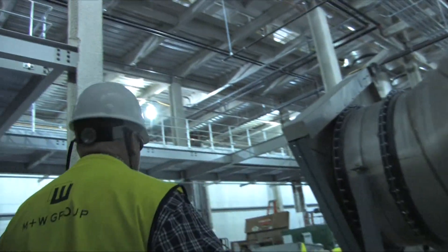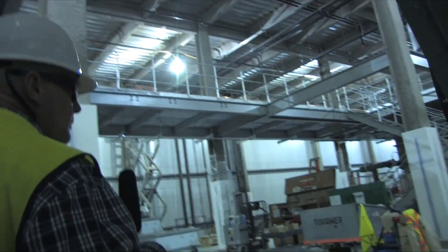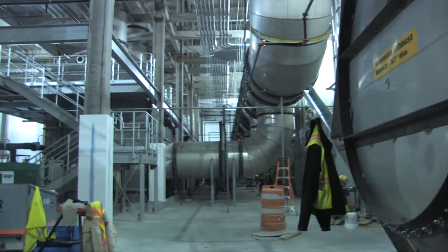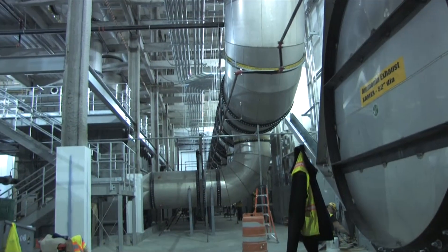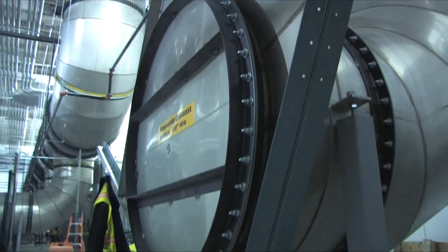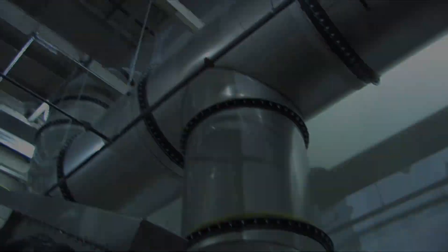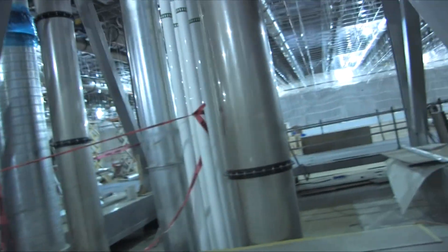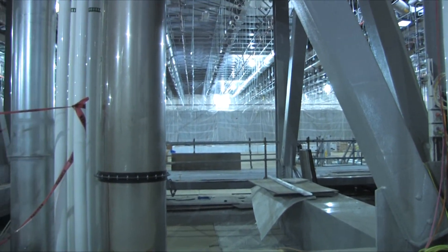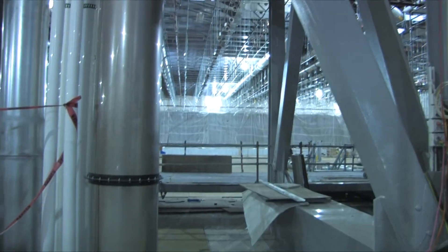These are all the scrubbers. You want to get a good sense of size — that duct is a hundred inches wide. That's the clean room, or where the clean room is going to be, in one of its more basic stages.